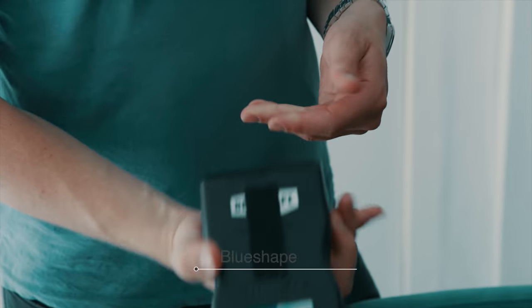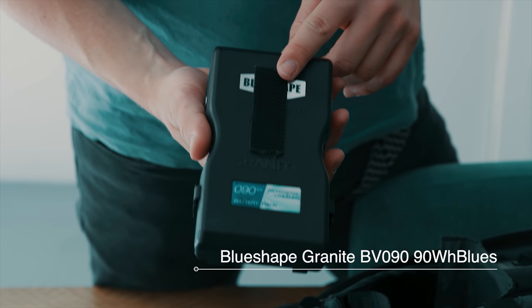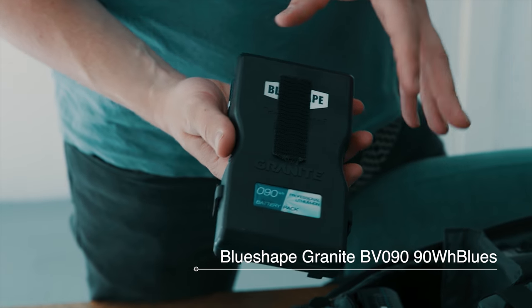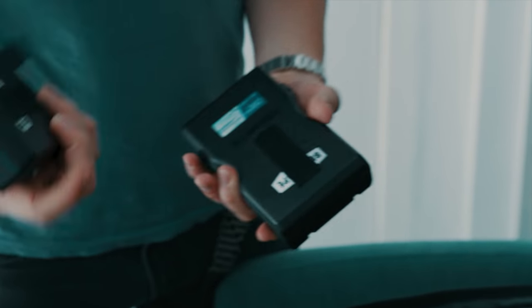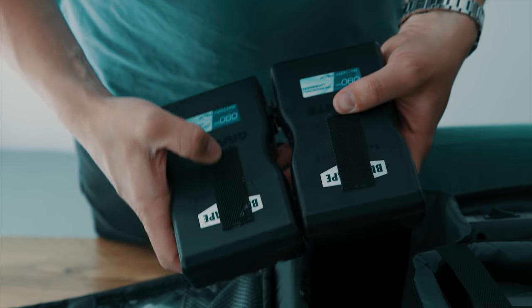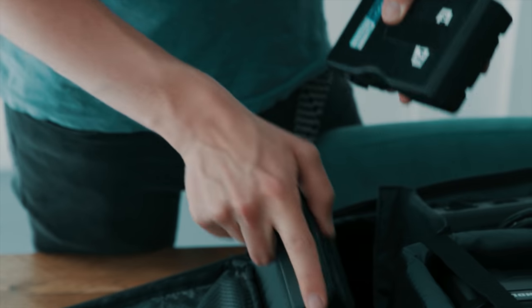I'm using the Blue Shape batteries — these are the smaller ones which you can actually bring with you on every plane, so that's really useful. What you can also see is that we use velcro tape on them, and that's where the audio receiver is mounted on the camera, so we have this all set up.